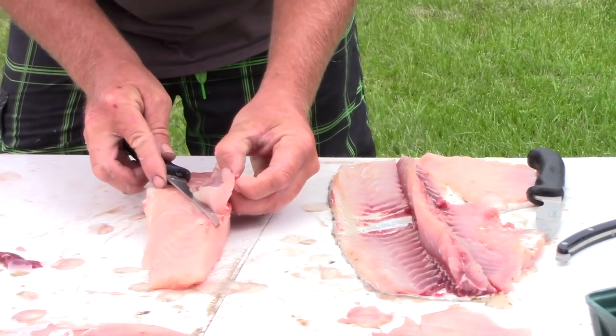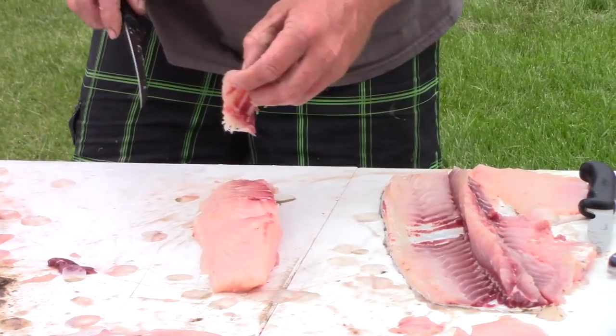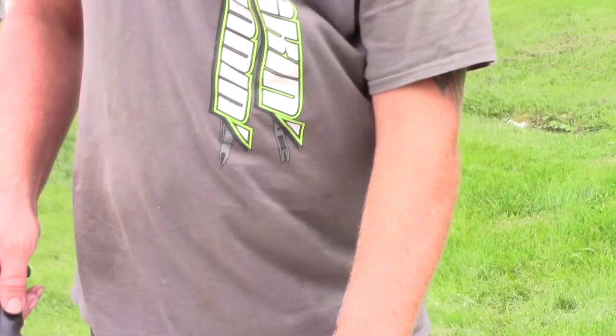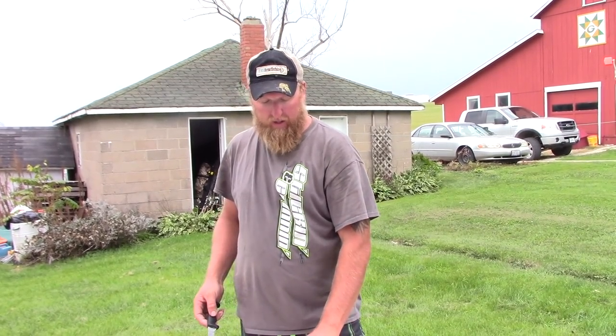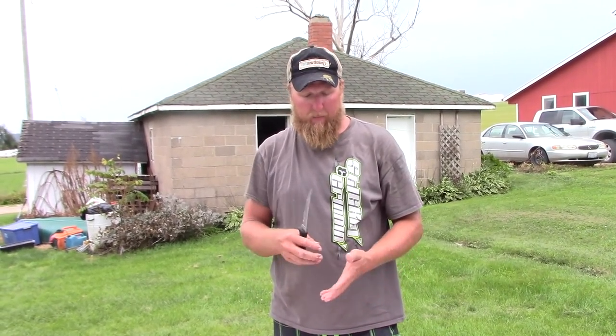This fillet here is absolutely loaded with bones, so the easiest way to clean it out is to take a fish or meat grinder and turn this into a fish hamburger. Put it right through the grinder — it will take care of all those bones and turn them right into mush with the meat. Add Italian bread crumbs, your seasoning, whatever you'd like, and you can make patties.